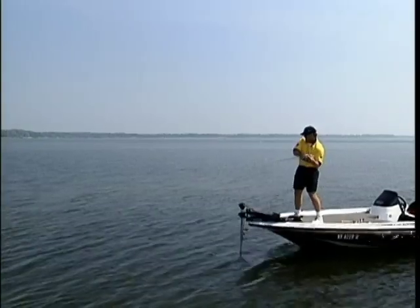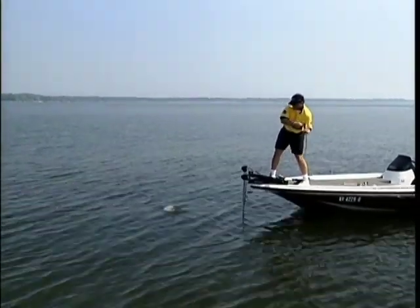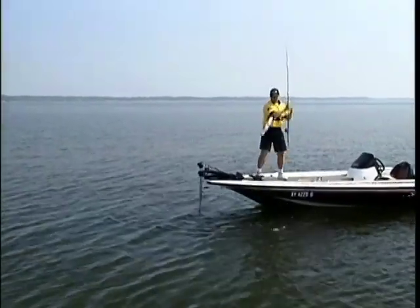That's a big one, nice fish, golly, what a toad. That's a good one buddy, whoo, come on in here big daddy.